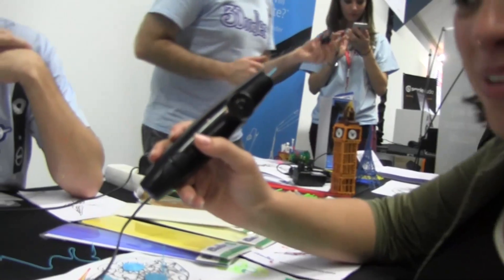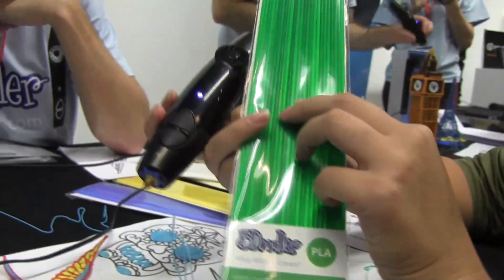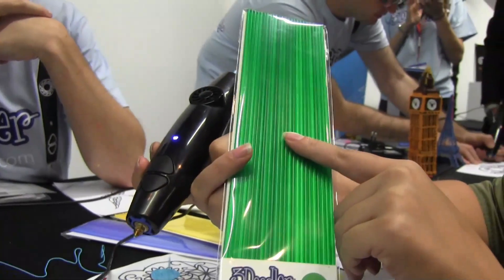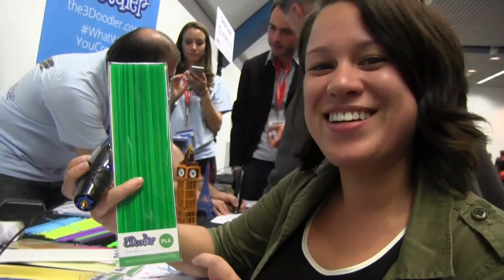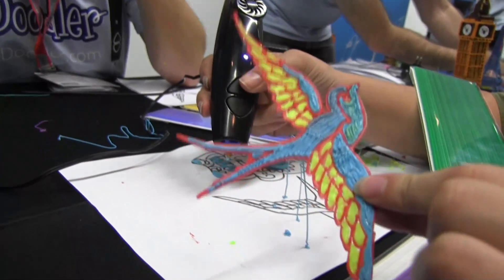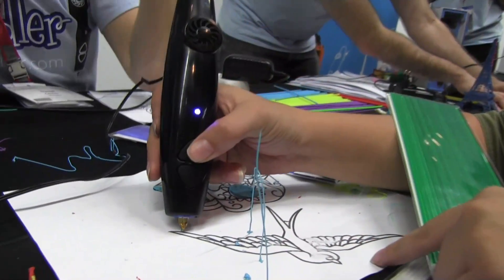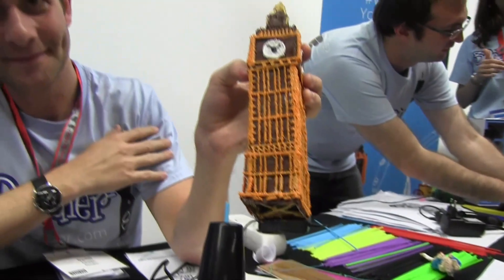But if you want to buy one for Christmas, you can actually pre-order this right now. It's available at 3Doodler.com. It's $99 and you can make amazing plastic creations — like following a template, or like this, which is way better than what I'm doing right now.